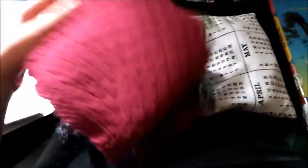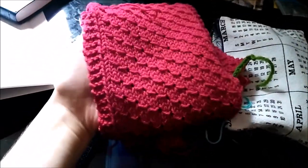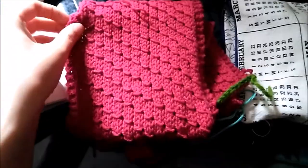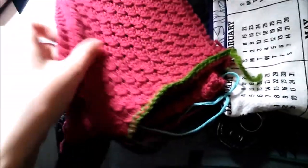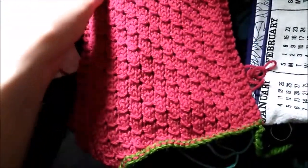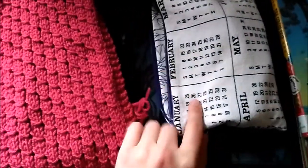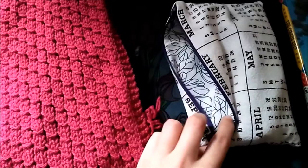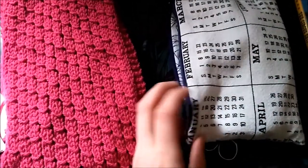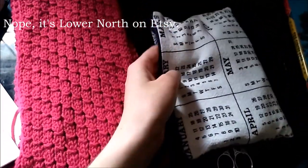My Evermore cowl is done blocking, and blocking definitely helped it flatten out quite a bit — it's not curling nearly so much. I think part of that is because of the yarn blooming and part of it is just the wonder of blocking. I got this notions pouch — I believe the Etsy shop is called Lower End North. The little tag fell off, so I'll make sure to put it on the screen.